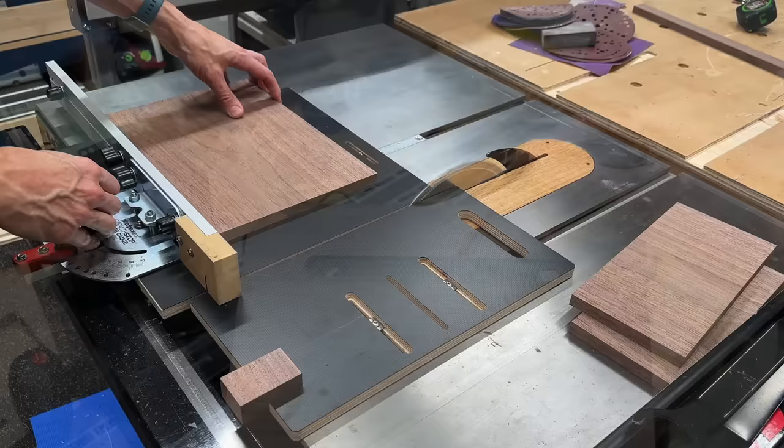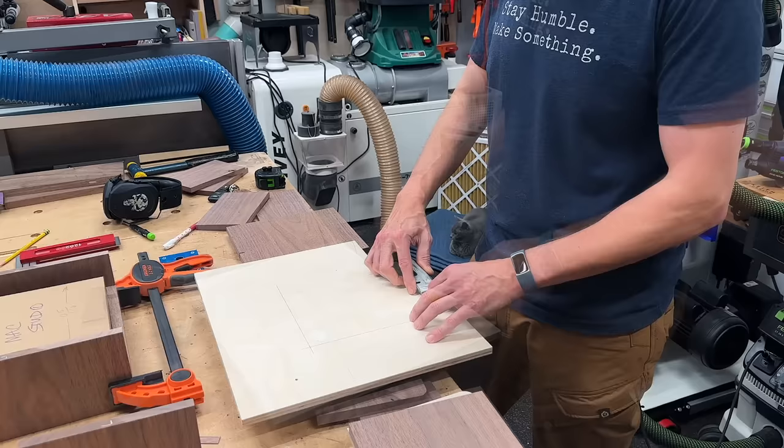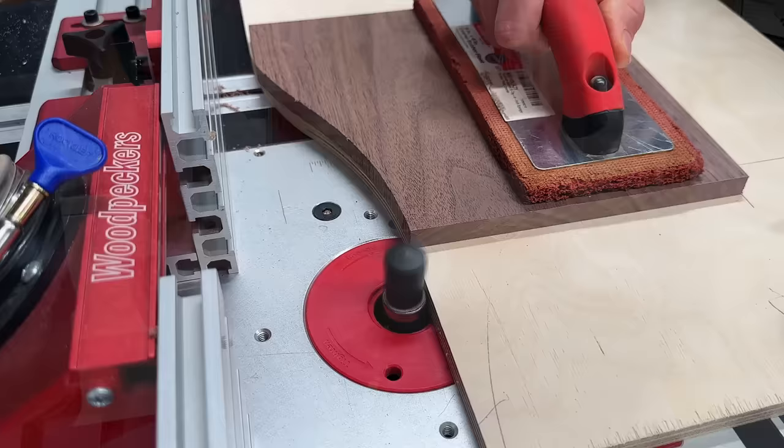All the dividers of the organizer need to be the same height, so I set up a stop block on my little sled and cut those all to the correct width. While Jerry snuggled in for a nap, I got set up to do some template routing. Since the top lids of the desktop organizer are curved, the shelves have to be curved too. So I created a quick template with the Shaper Origin, double-sided taped my piece to it, rough trimmed it at the bandsaw, then headed over to the router table for the flush trimming operation.